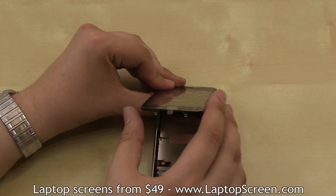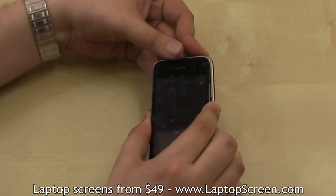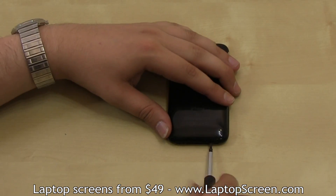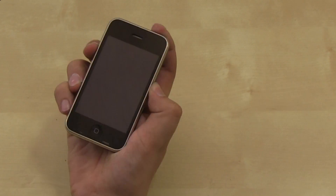Once all three cables are secured, insert the top edge of the front assembly into the groove on the top edge, and while holding it with your thumb, close the bottom edge. Then replace the two bottom screws, remove the protective film from the front glass, and you're done.